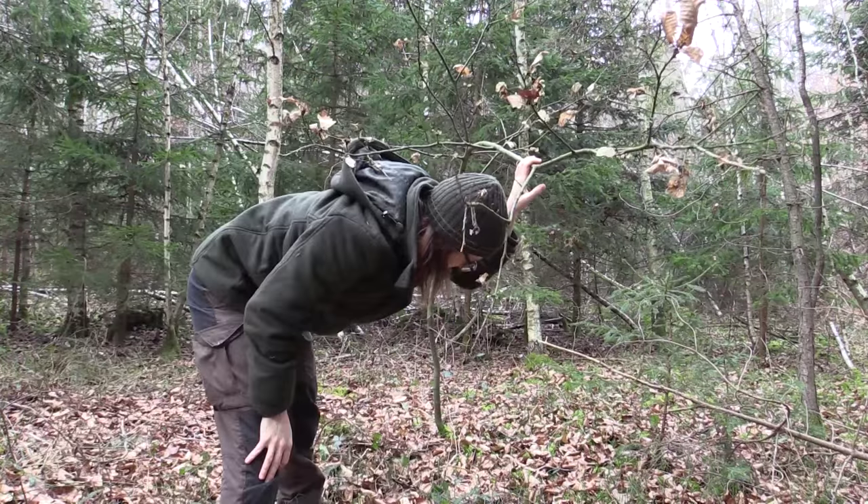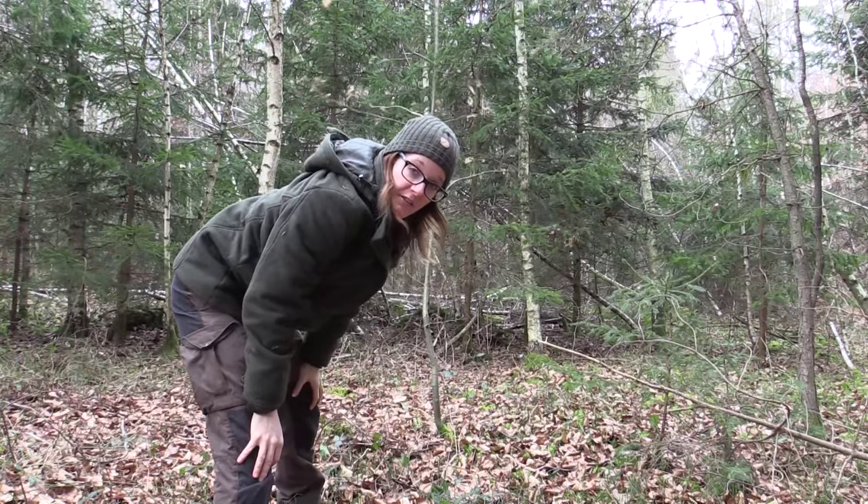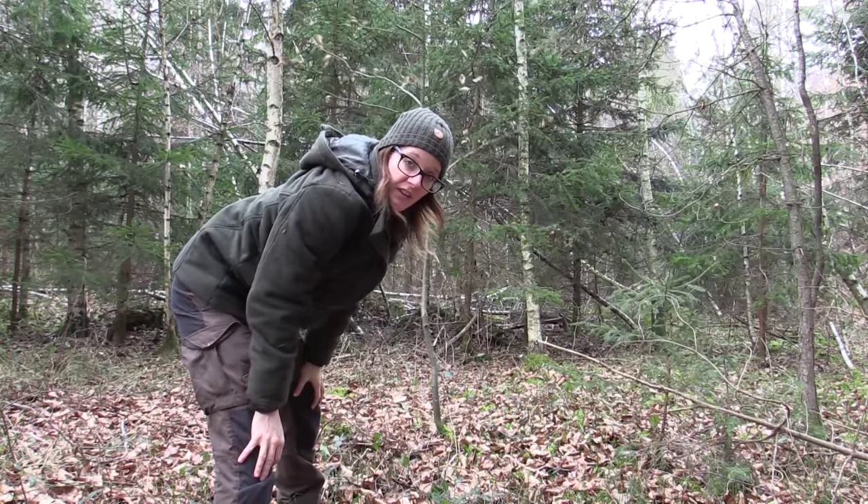I have found a tree just beside an animal trail — very springy, perfect for the spring snare.